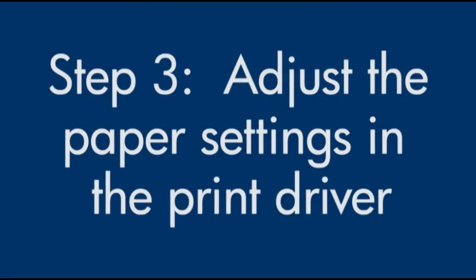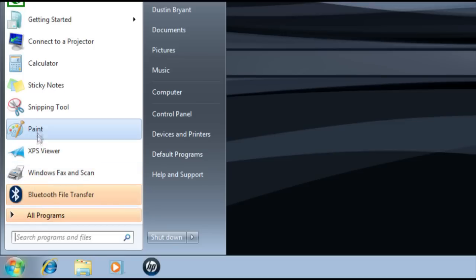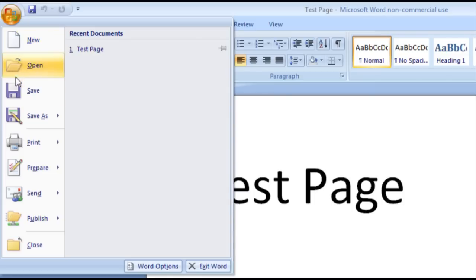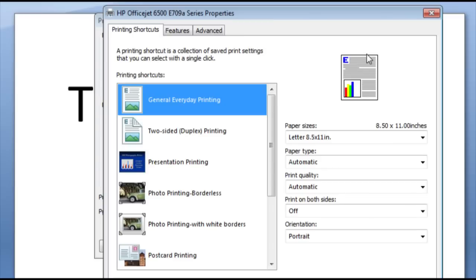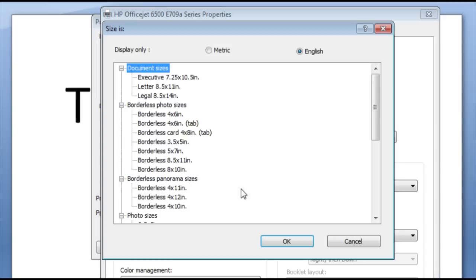Next, we'll make sure the paper settings in the print driver match the settings for the paper you're trying to use. On your computer, open a document in the program you're printing from. Click File, then click Print, then click Properties. When the Properties box opens, click the Features tab. Select the Paper Sizes drop-down menu, click More, and then choose the appropriate paper size.